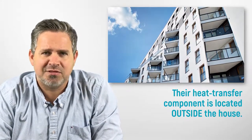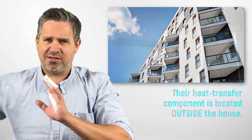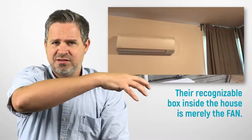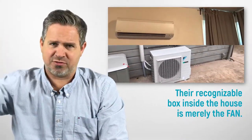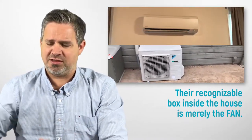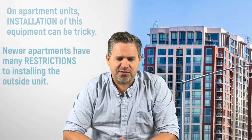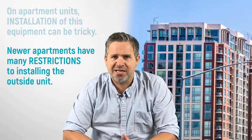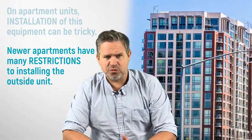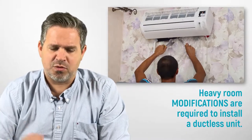If you live in an apartment and you're looking for a ductless air conditioner, sometimes the limitation is how do you get part of the unit sitting on the outside of your building. The unit sitting on the wall does no cooling whatsoever — it's just a fan that brings in the refrigerant from the outside and transfers the heat back outside. In most newer apartment buildings there's no place to put it outside, and your strata or HOA is not going to allow you to put the unit on the outside.